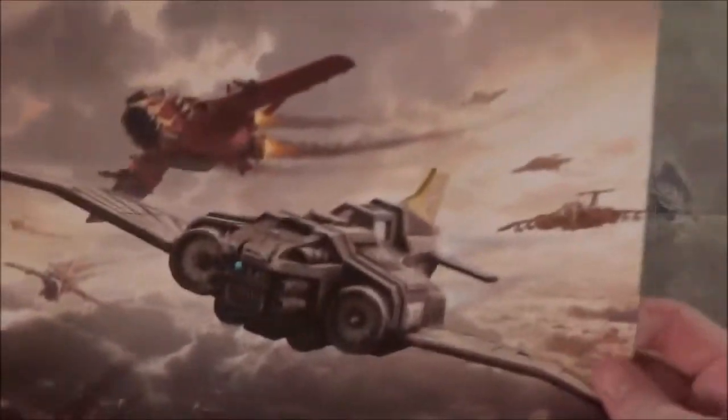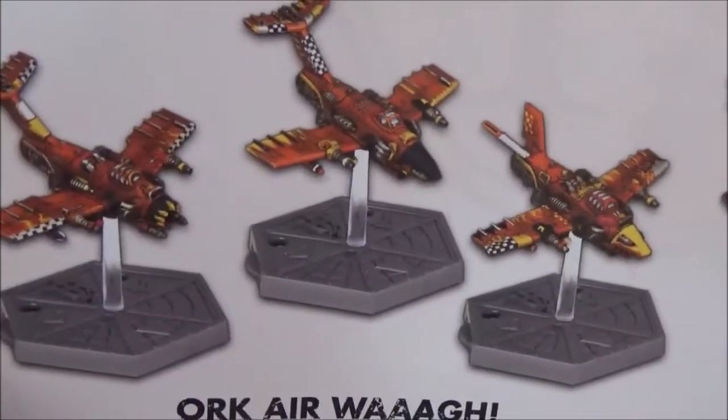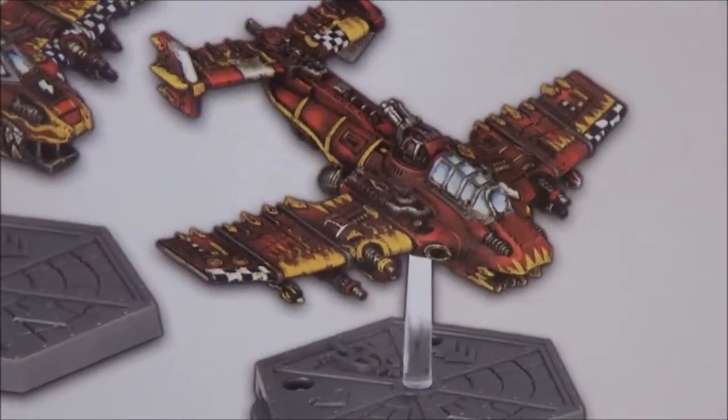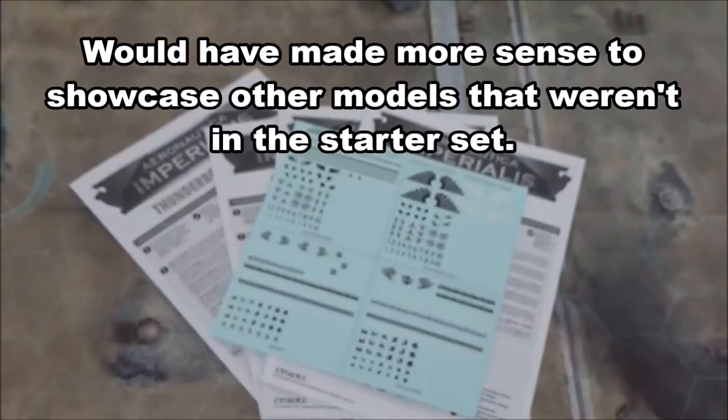At the very bottom is a poster with colored printouts of the different planes so you can see what they look like painted. There's no way I'd ever be able to paint something like that with planes, but it makes a nice bottom box insert.